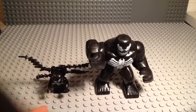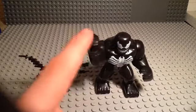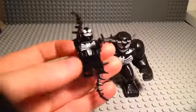Today I am comparing the real, authentic Lego Venom from 2013, I believe it was, to the Big Fig Venom, the knockoff eBay one. So first off, we have the real Venom.